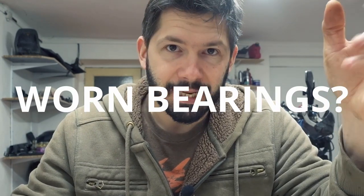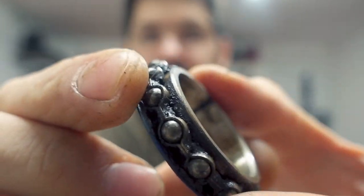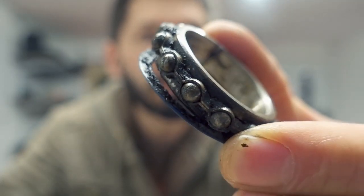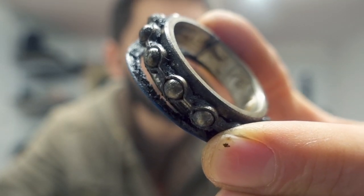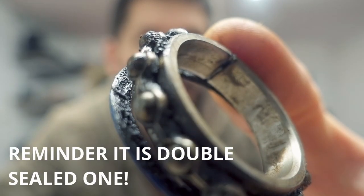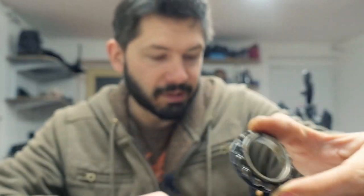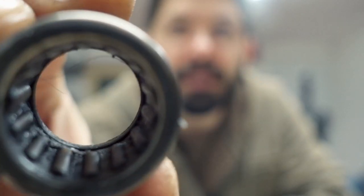How does it look when a bearing is worn out? The bearing shouldn't have any play — it should fit quite nicely and tight. Another example of a destroyed bearing is my front wheel bearing. I cut this open with an angle grinder, and this is what the bearing looks like after about 12,000 kilometers. All that dirt gets inside and eventually destroys the bearing. It's still okay until there's a huge amount of play. This is how a dirty needle bearing looks.